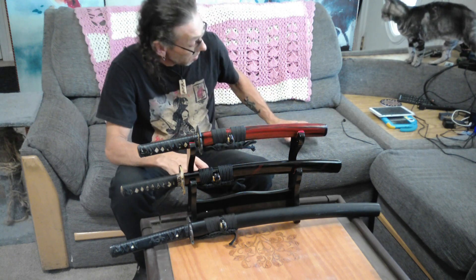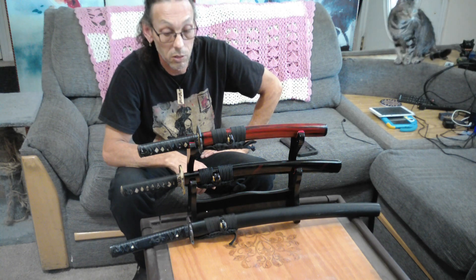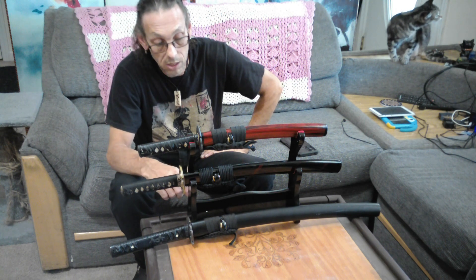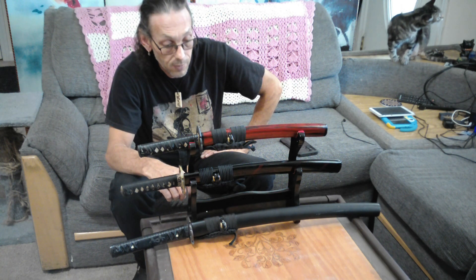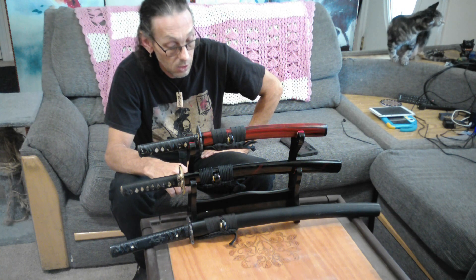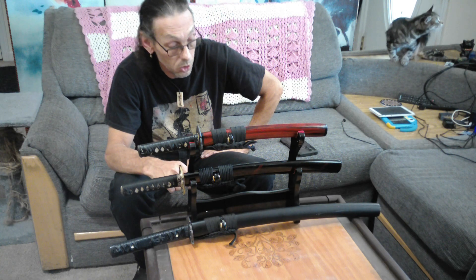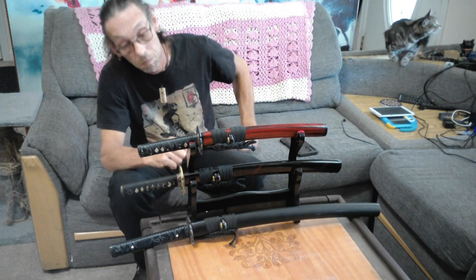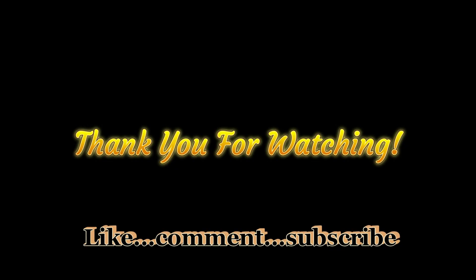That's all I have for you guys. Hopefully you all like the O-Tanto. I'm going to be doing some cutting with this for sure — after I strop it — and then we'll see how it performs. Maybe for Samurai Sunday we'll do it. See you guys later.